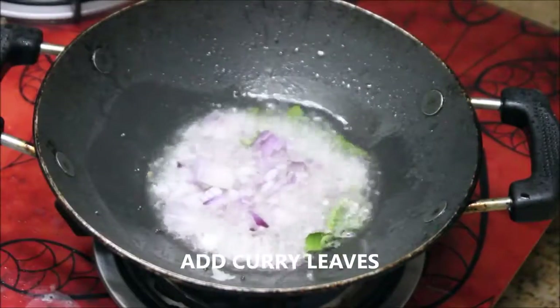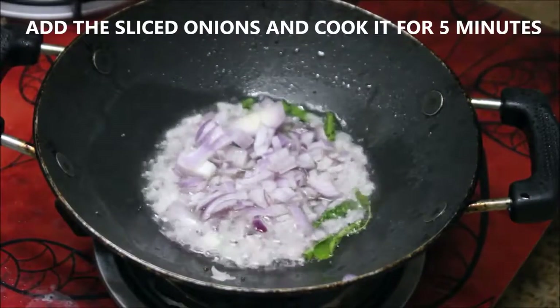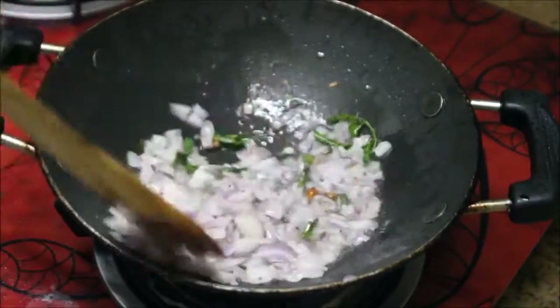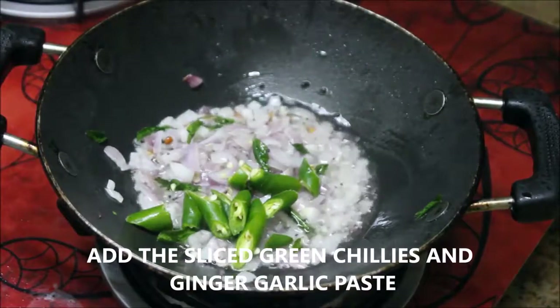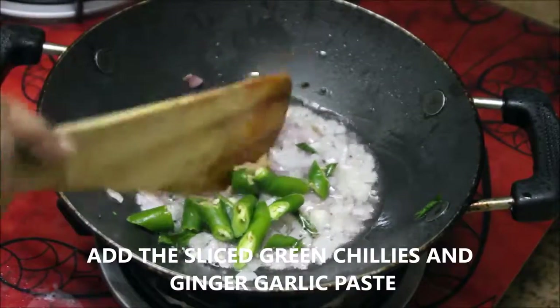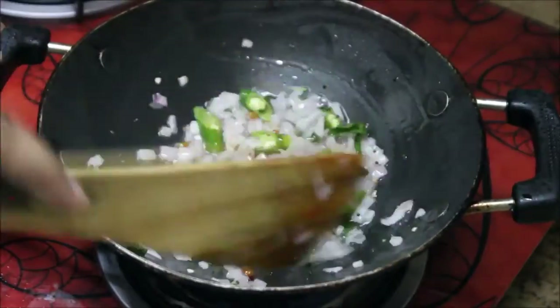After they turn brown in color, add curry leaves, then followed by two medium sized onions that are finely chopped. Stir them really well. Now I've taken three green chilies, cut them into pieces, and I'm adding that.